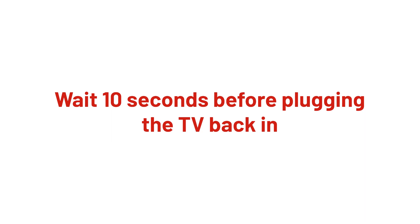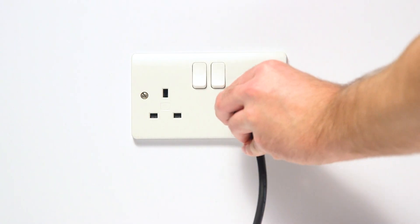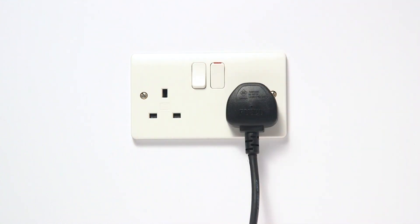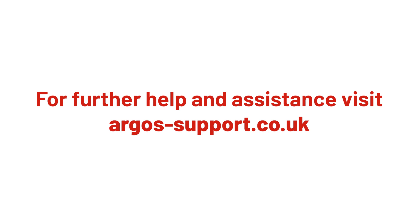Wait for 10 seconds before plugging the TV back in and switching on the power. Hopefully, this will have resolved any problems with your TV. For more help, please visit argos-support.co.uk